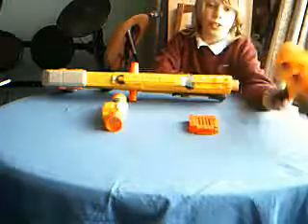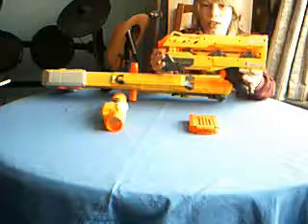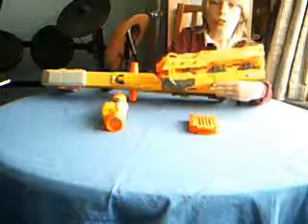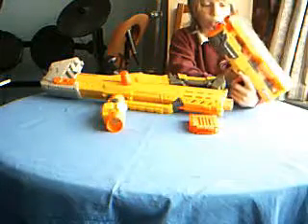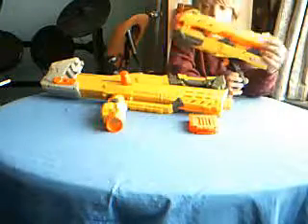Put it on the Longstrike and you'll have the ultimate setup. And then there's this gun. I actually thought it was a bit of a disappointment, because you have to put the handle onto the pistol itself.